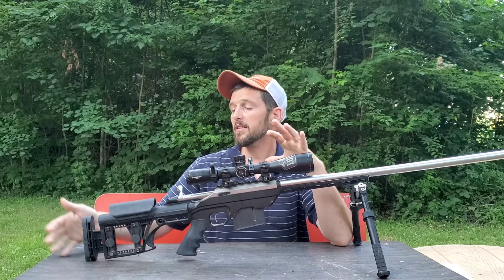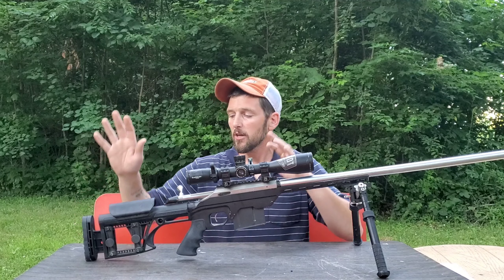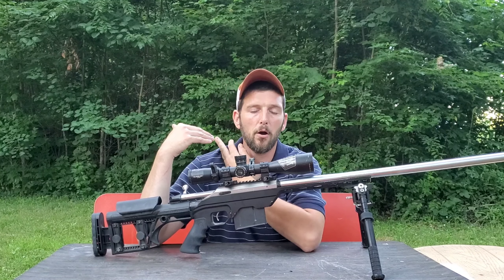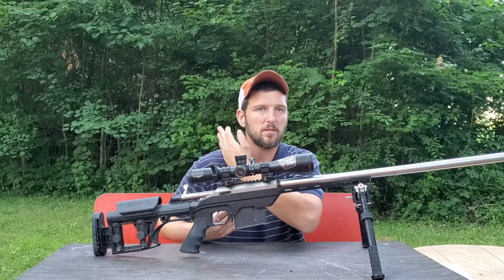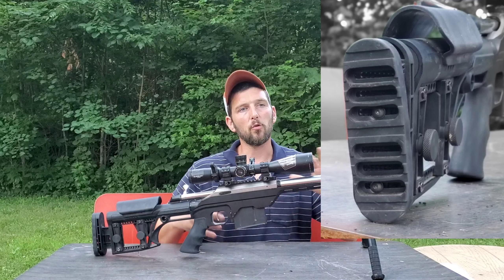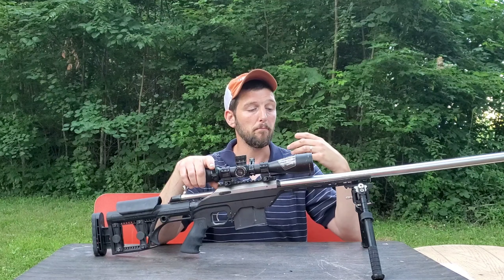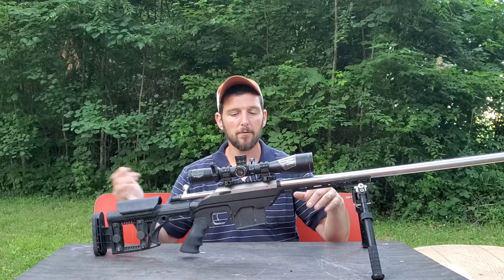The way I typically do my precision shooting is from the prone. When I lay down prone and get behind the rifle, the part of my shoulder between my shoulder and my collarbone is not a perfectly vertical line — it actually has some cant to it. Being able to fit the butt plate to that part of my shoulder, where the rifle actually makes contact, allows me to build my position faster and be more consistent in my shots overall.